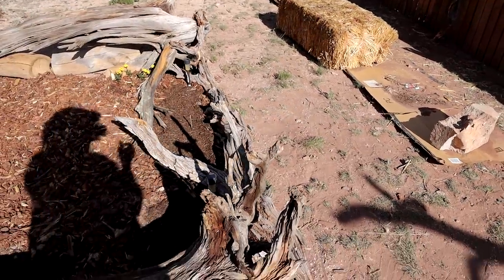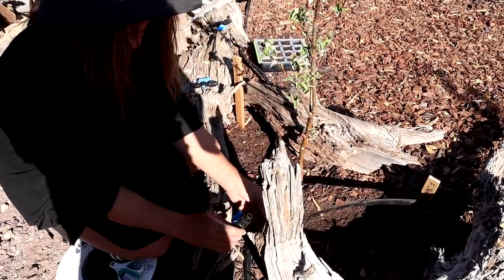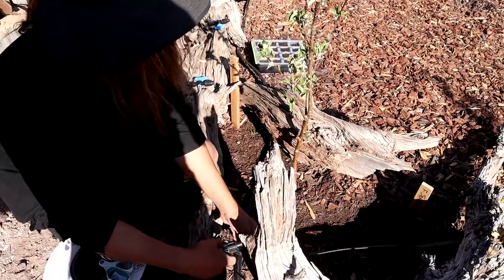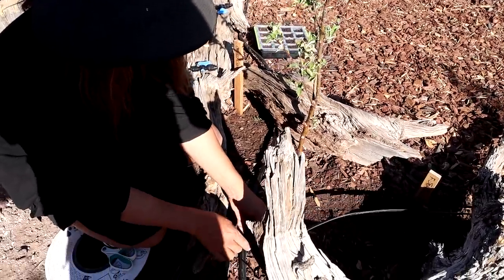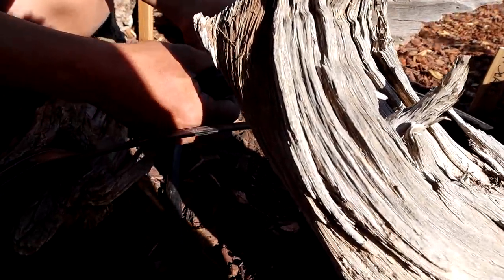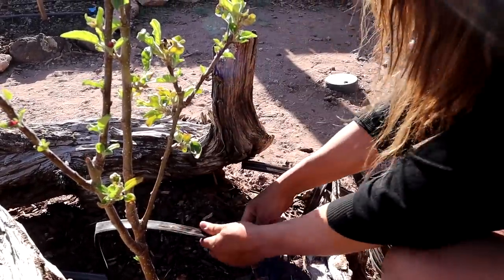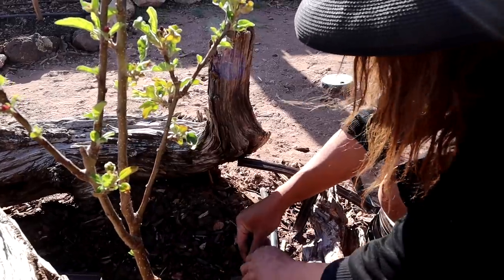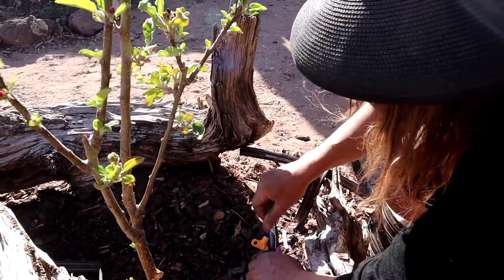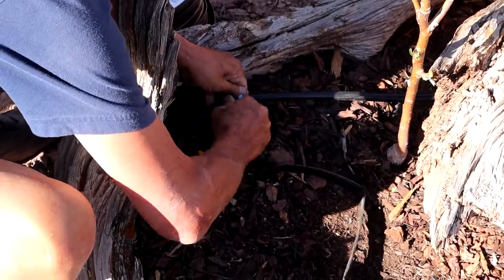All you do is cut it to fit, then put it on this nozzle, poke a hole in the drip system, and attach it. It's very basic and simple. Just slip it on and then poke a hole with this tool. That's probably the hardest part — pushing it through the tubing, because the tubing bends.